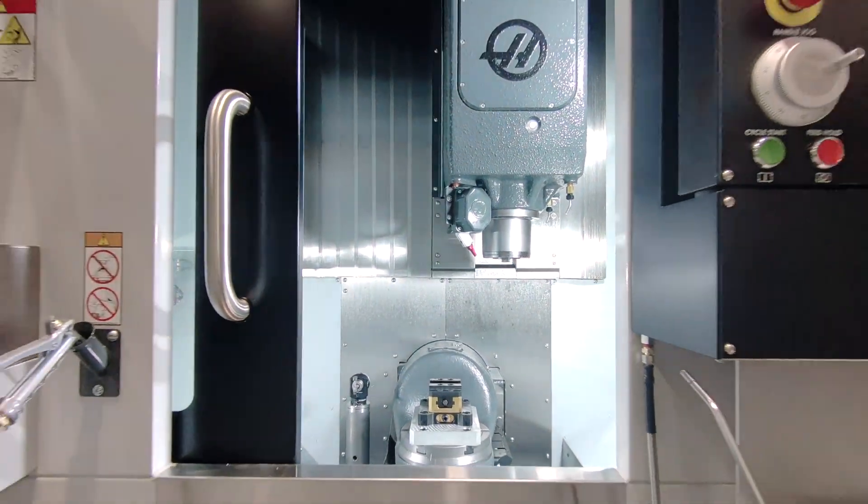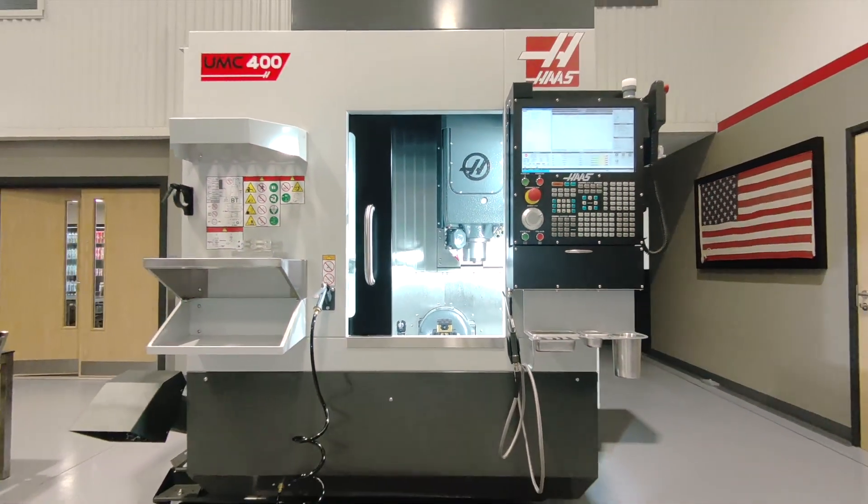The 5-axis Haas UMC400 is available now in the UK. If you want to see it in action, please get in touch.